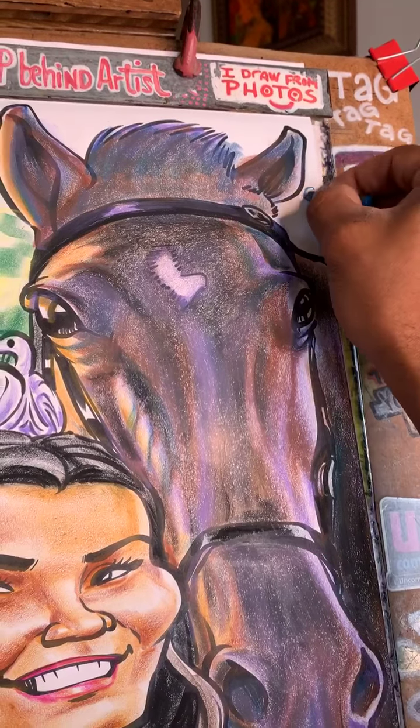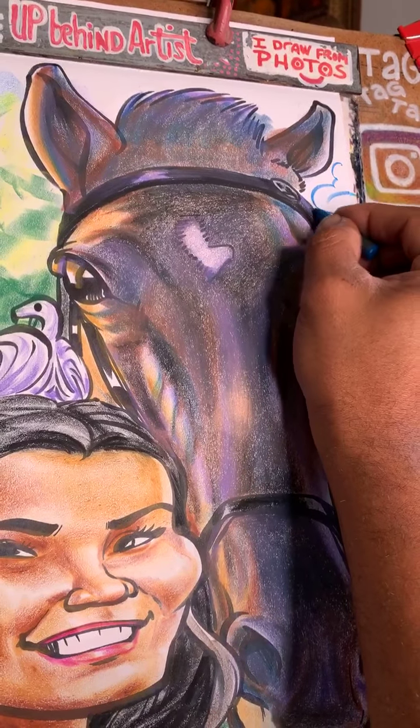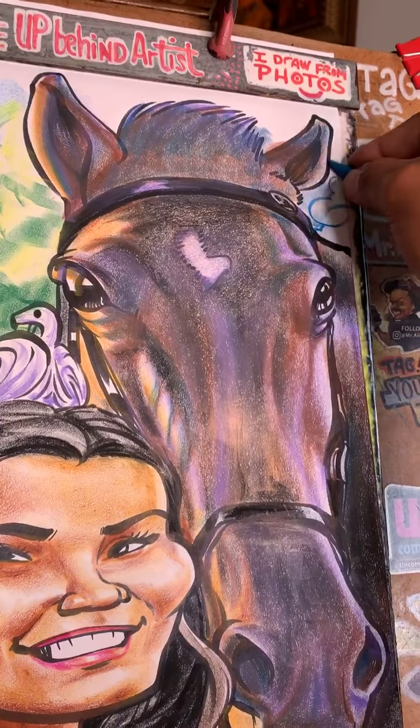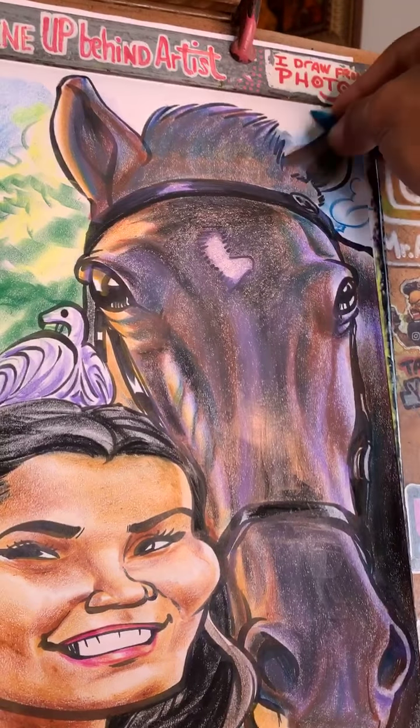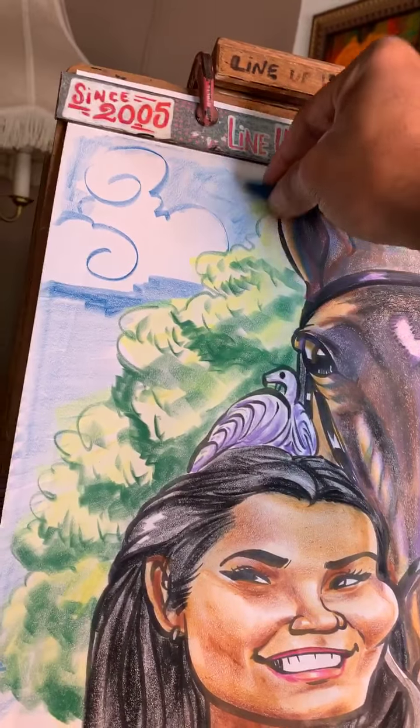This is the kind of thing you can do — you can create your own cloud shapes. No one's going to judge you. This is your world. Make it as happy as you want it to be.